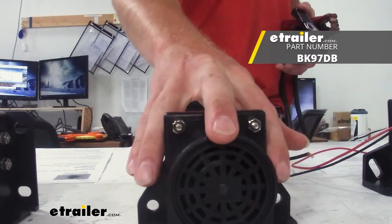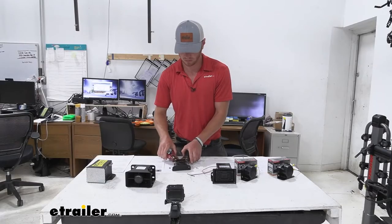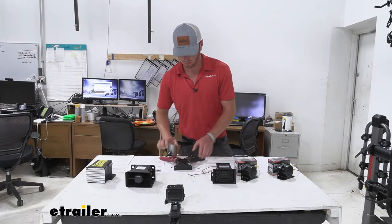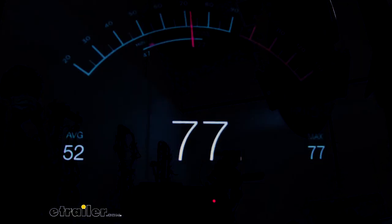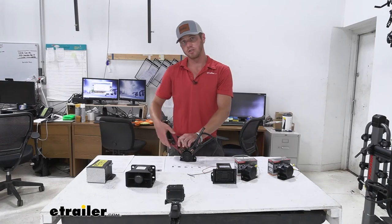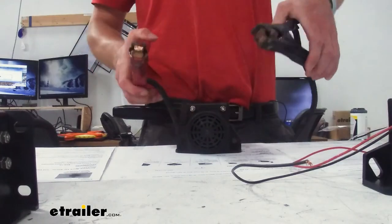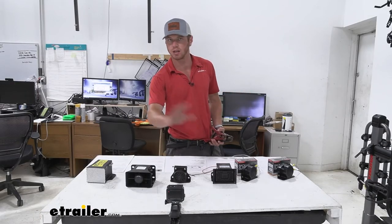Now for the Custer backup alarm — let's go ahead and hook it up. So not as loud as some of the others that we had. About 83 decibels is what we're getting with that, and this one's supposed to be 97, so it's within the range.